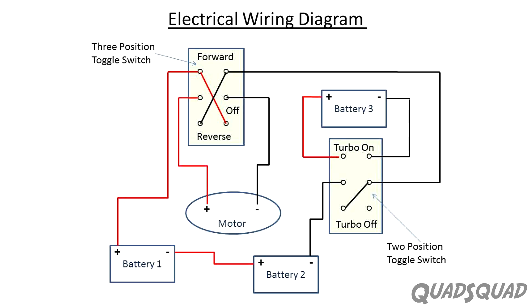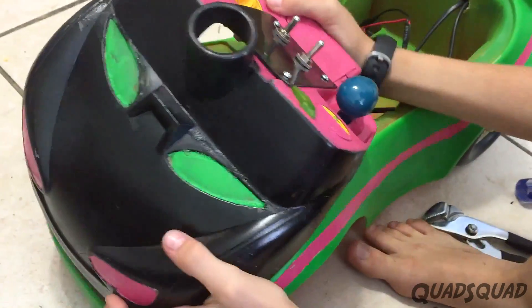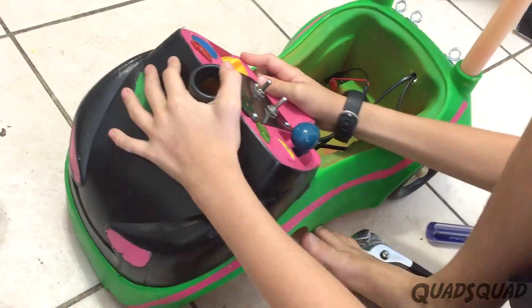Here's our diagram describing the electrical circuit that we designed, connecting the switches and our batteries to the motor. Both switches are six-pole switches — one is a three-position switch and one is a two-position switch.